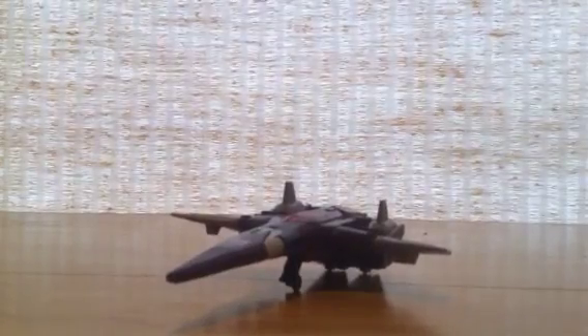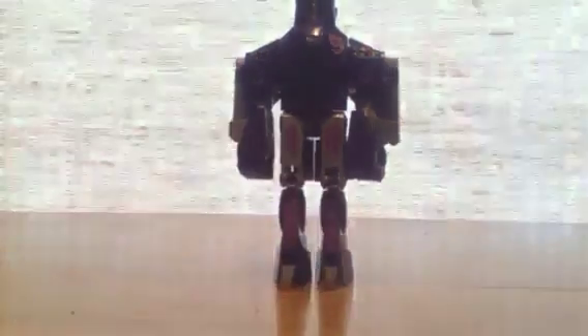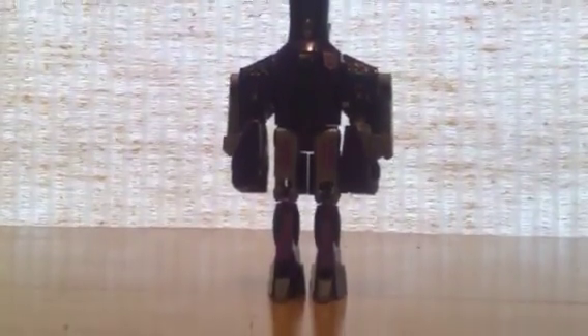To start the transformation, first thing you're going to do is close up that piece right there and push the feet out like so. Clip the legs down like that. Then these wings can just slide to the back there. And then you move his arms like so, this way. Last piece is you take this whole entire piece right here and you display it like so, just like that. And that is Cyclonus in his robot mode.